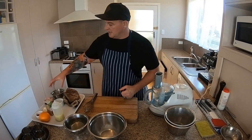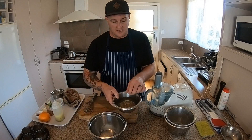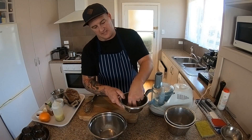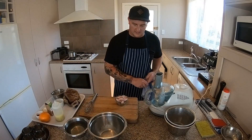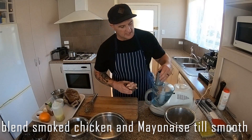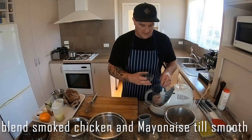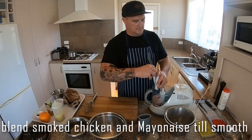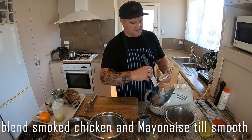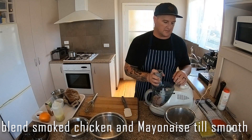Alright guys, so what we're going to do is get our chicken mousse all ready — nice and easy. We've started blooming our gelatine; it's starting to soften up now so let's leave that in the cold water a bit longer. We've got our smoked chicken here — we're going to place it into the blender along with our mayonnaise. We want to blend it until it's nice and smooth.